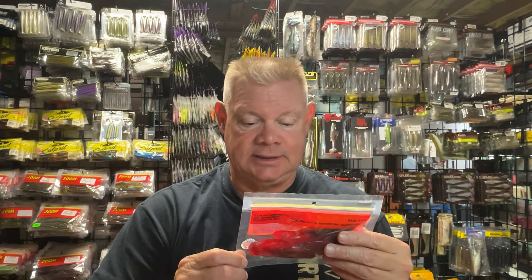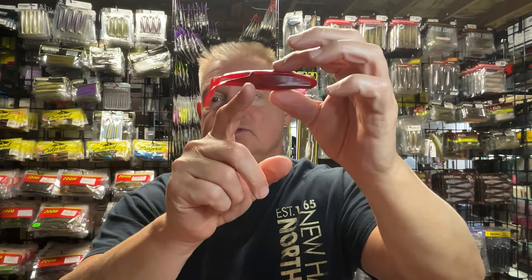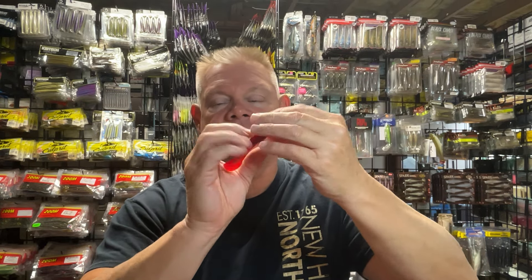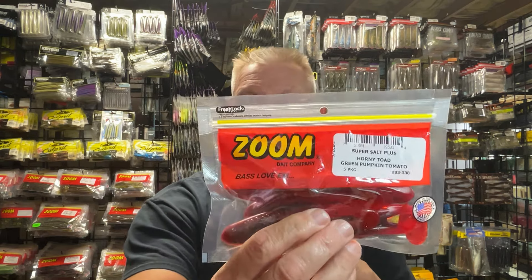So I grabbed some different colors that I didn't have. There's a ton of colors, and you probably don't need that many, but I always like to try out some different ones. This is the Green Pumpkin Tomato one, because I didn't really have any with red in them. If you're thinking about the Green Pumpkin Tomato, you've got the green pumpkin on top and then it's pretty much just a red belly — that's what the fish will see in the water. There's some flake in it also.